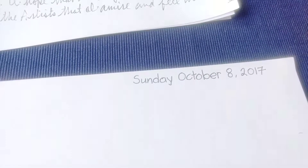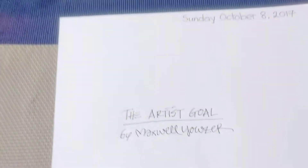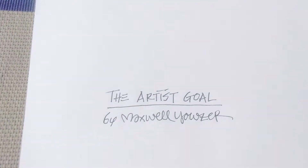Hello everybody, it is Sunday, October 8th, 2017, and today I would like to talk about the artist goal. My name is Maxwell Yauzer and let's get started.